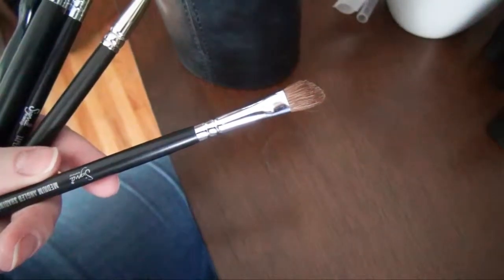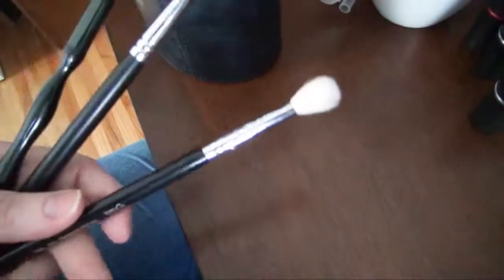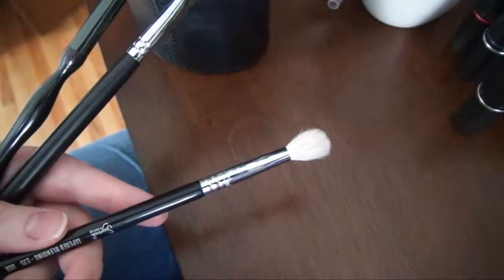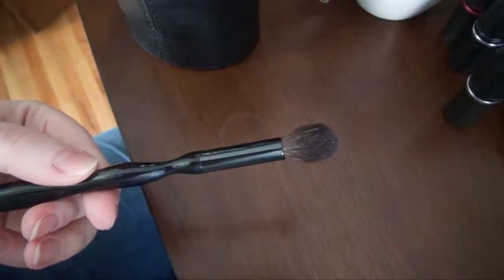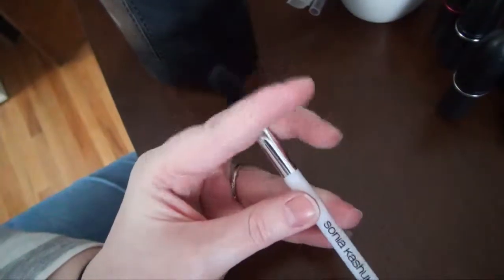The E70 medium angled shading from Sigma is a really nice brush — I like it because it's fluffy so it can blend but it can also pack on powder. The MAC 270 — it's like a 217 — and I like it as much as the Sigma one, to be quite honest. The E35 tapered blending is a little bigger and fluffier than I was hoping but I do like it for blending. The Sigma E55 is a really nice shader brush — it picks up color well and cleans up well. And this Sonia Kashuk blending brush is unfortunately discontinued, but the 109 from Sonia Kashuk — not as big — is a really nice blending brush.